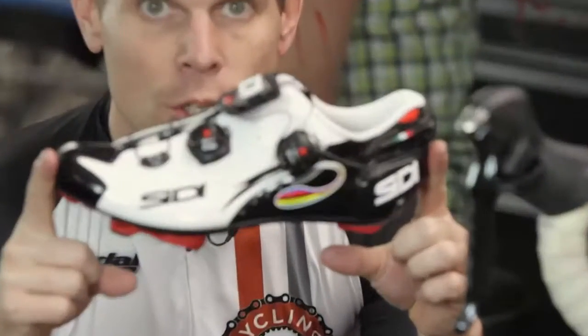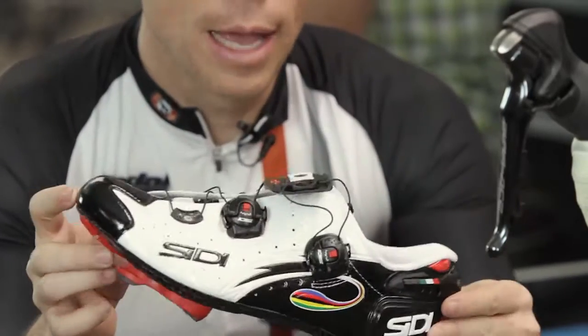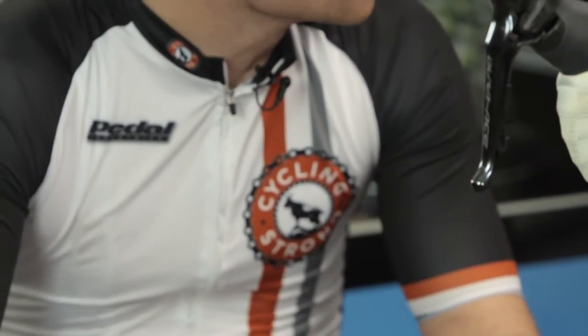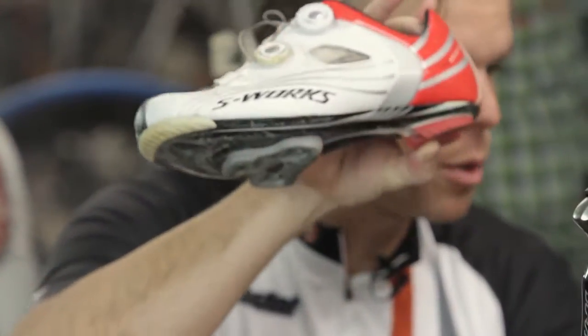Today we wanted to talk a little bit about shoes. We got some new CD shoes — this is their 2015 shoe and I'm really excited to ride it this year. I was talking to Dave last year about shoe fit. I've got a really narrow foot and he recommended this shoe among others, so we decided to go with it. I've been in this S-Works shoe, and you can tell it's a little beat up. Dave did the fit with this shoe and my big question is: now that I'm switching shoes, what do we do and how do we get started?